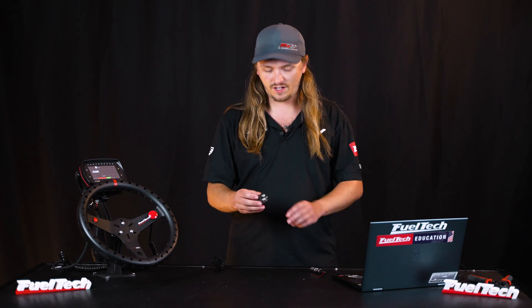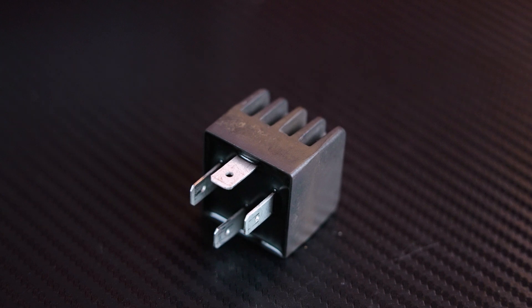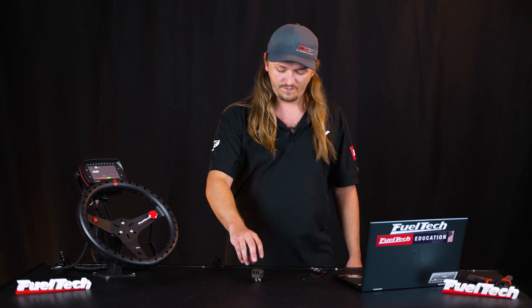First thing: if you're going to be running your trans brake through a relay, it has to be a solid-state relay. It can't be a mechanical relay — something that clicks, something with moving parts. It does make it a little harder to test since it doesn't click or light up, but this is going to be the only way to go if you want any consistency when cutting a light and letting go of the button.